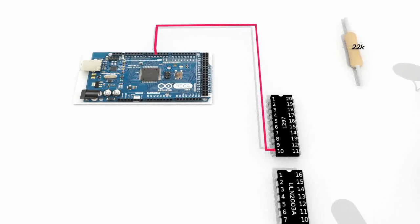Start by connecting the Arduino pin 4 with the pin 10 of the L297 — this will allow us to enable or disable the L297. Next, connect the Arduino pin 3 with the pin 17 of the L297, which will allow us to control the rotation direction of the stepper motor.